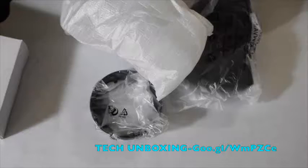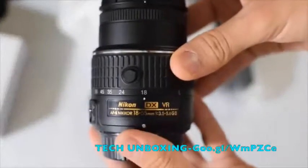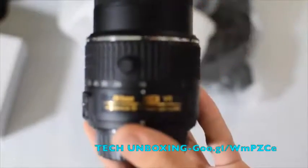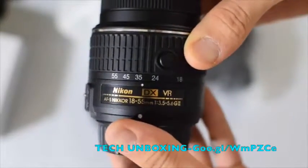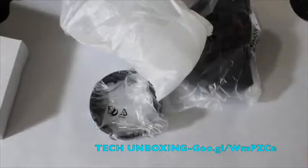This is the Nikon 35mm f1.8 lens. I've been filming my unboxing with it and the autofocus is brilliant. Look at the fast autofocus — that is fast! So that is the 35mm; I'm currently recording with this lens. More zoom, fast focus.